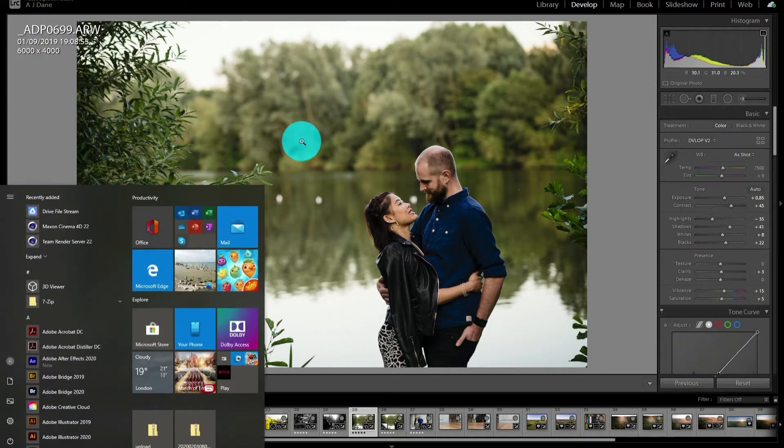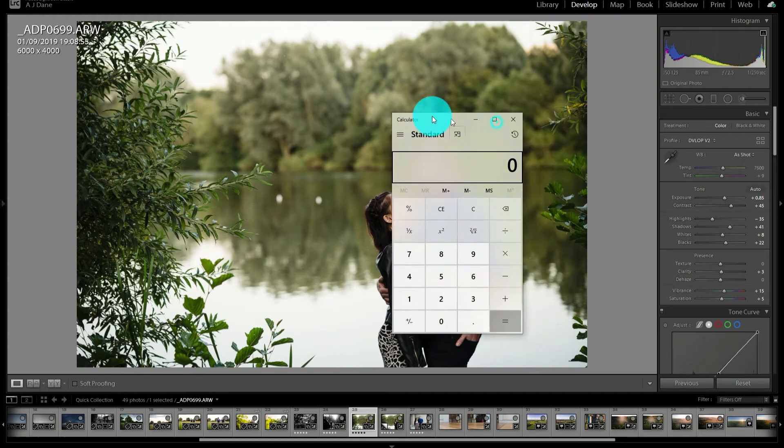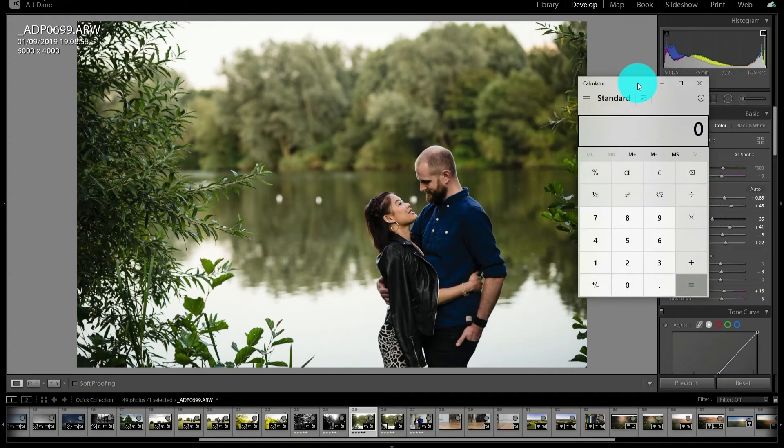As I said before, each image only has a specific PPI at one size. So when people say export images for web at 72 PPI, what they're saying is 6,000 divided by 72 - this image would be 83 inches. No one's looking at it on an 83-inch monitor, so it's not actually going to be 72 pixels per inch on a display. It's irrelevant. The PPI just translates pixels to a physical dimension.